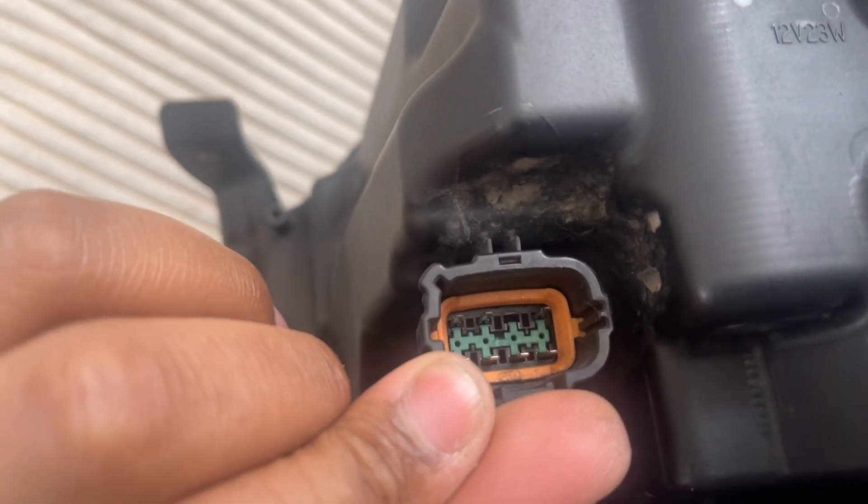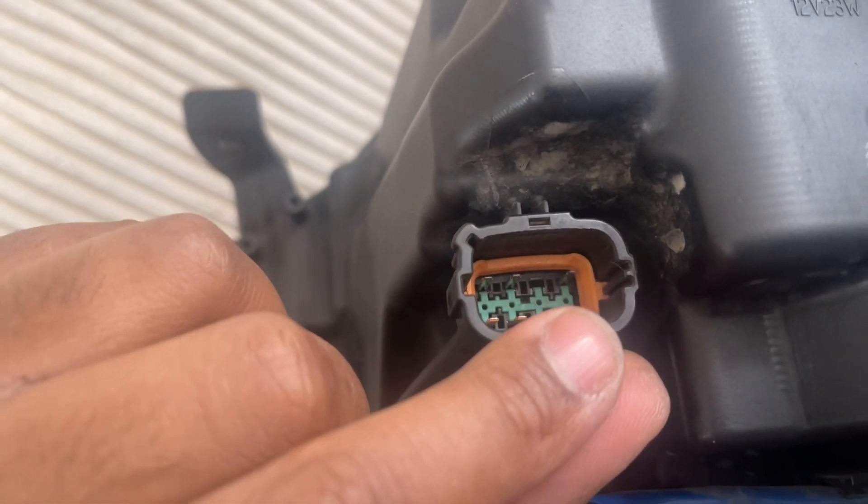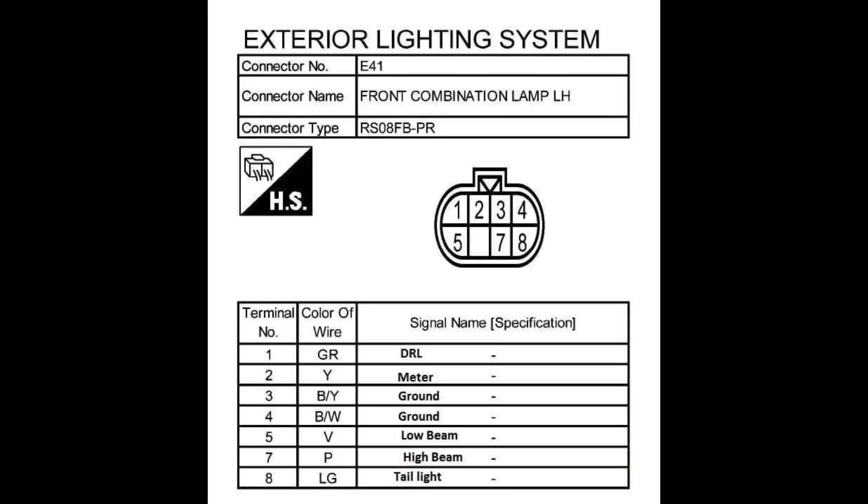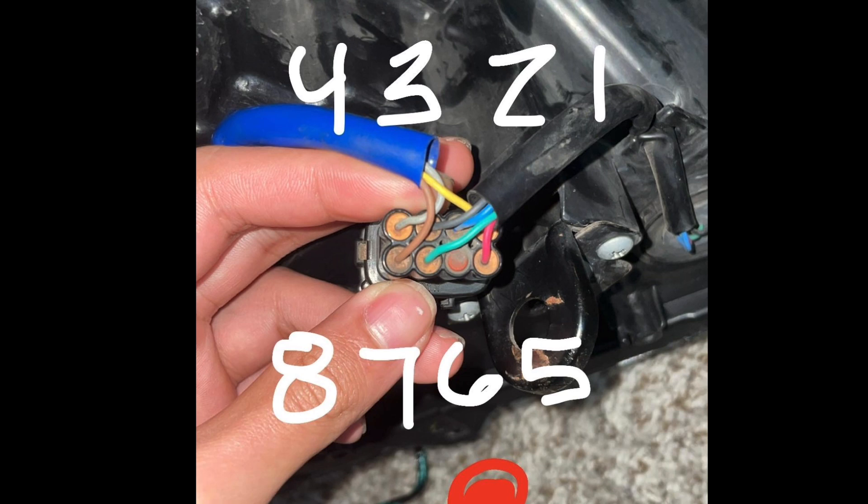There are multiple ways to wire up your switchback LEDs. First, we'll talk about power — supplying the white light to your LEDs. You'll be either tapping into pin 1 or pin 8. If you tap into pin 1, your lights will always be on once the car is on and off when the car is off. Pin 1 is DRL — the DRLs are always on when the car is on. So that's one option.